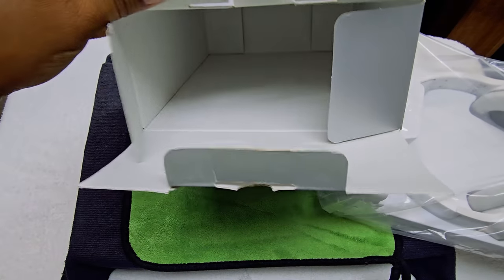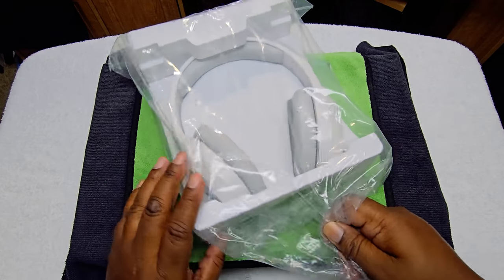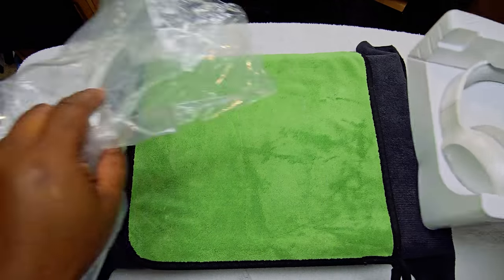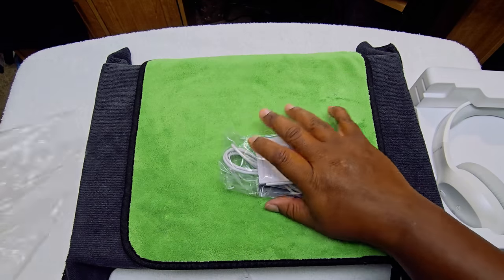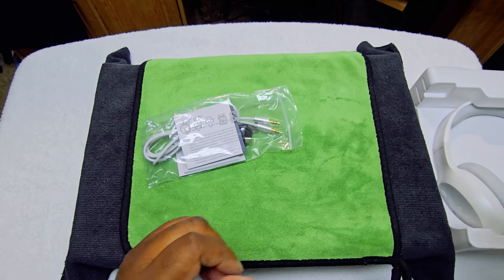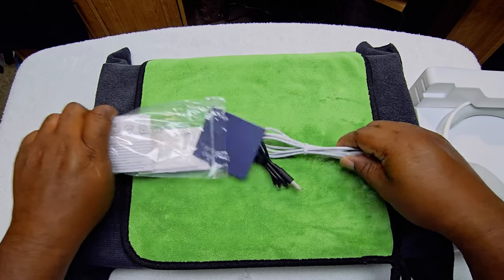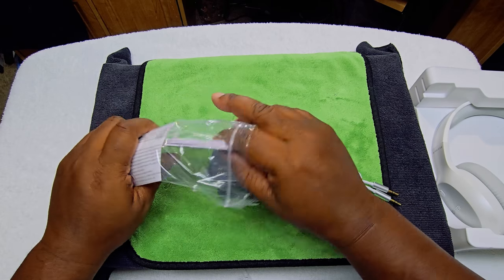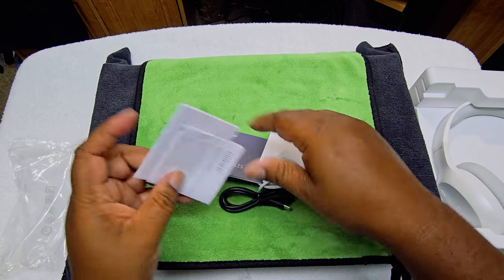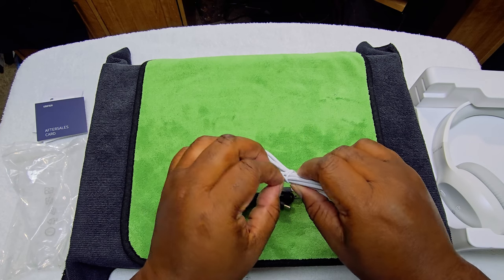Alright, nothing broken in the box. It is a white color — I thought it was more silvery. Setting that aside, we have the included booklets and documentation. Never throw this stuff away, you never know when you might need it. And we have a 3.5mm jack wire included.